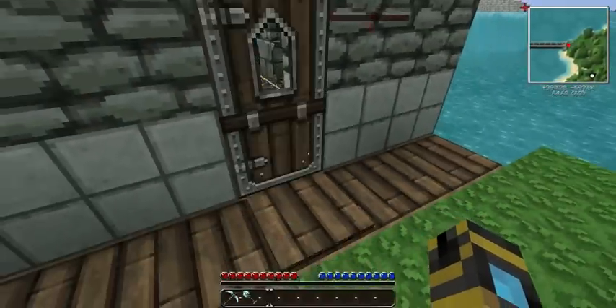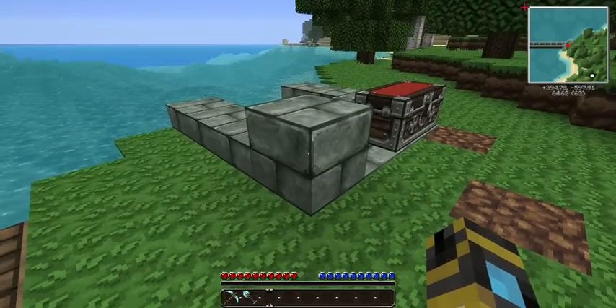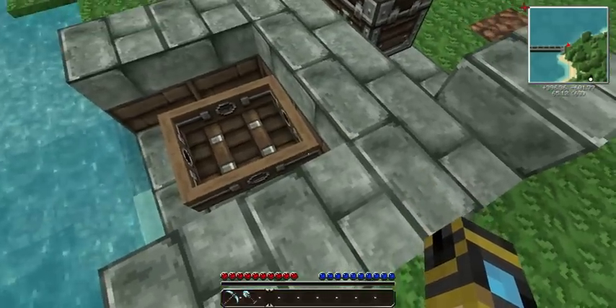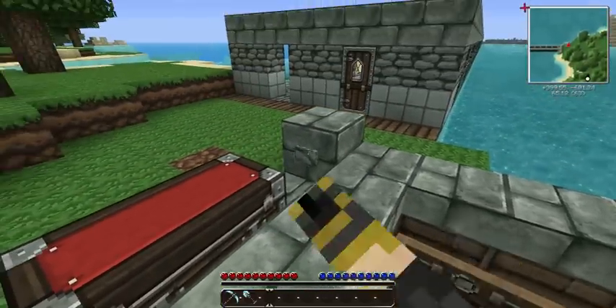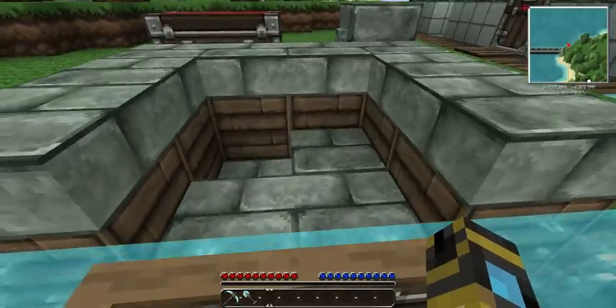Hello everybody. I'm going to show you how this dock works. There is a boat in this dock right now. If I come over here and I hit this button, it pushes the boat into the water. Now how about that?